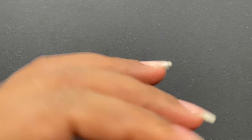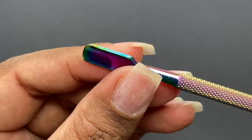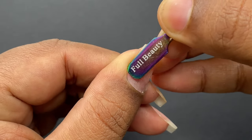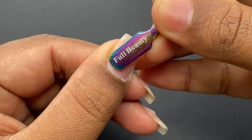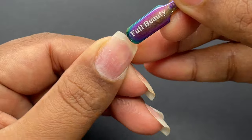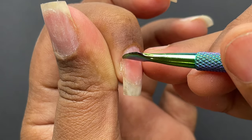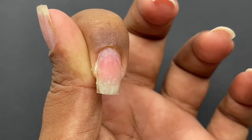I just removed my previous extensions and I'm going to start with natural nail preparation. First, we're going to push back the cuticle using a cuticle pusher — gently push back all the dead skin and cuticle. Prep work is really important for extensions, whether acrylic, gel, overlay, gel polish, or press-ons. Always remove all dead skin from your nail surface and ensure it's completely clean.